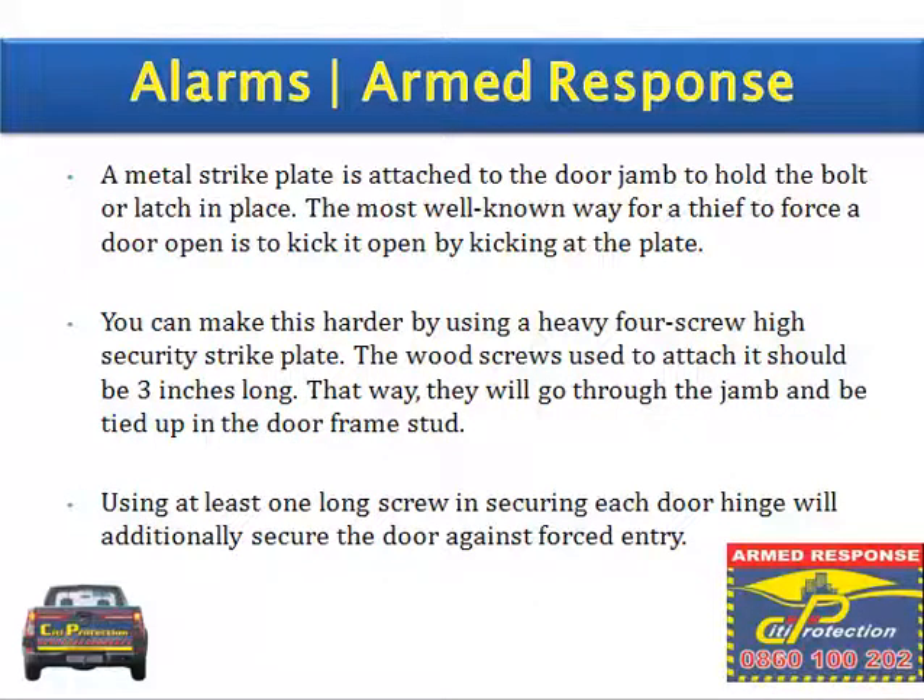A metal strike plate is attached to the door jamb to hold the bolt or latch in place. The most well-known way for a thief to force a door open is to kick it open or by kicking at the plate. You can make this harder by using a heavy four-screw high security strike plate, with the wood screws used to attach it being three inches long.